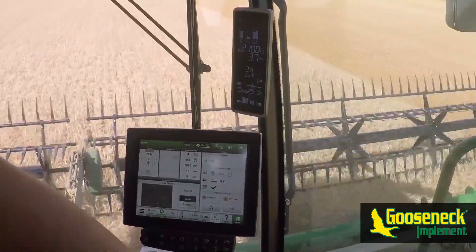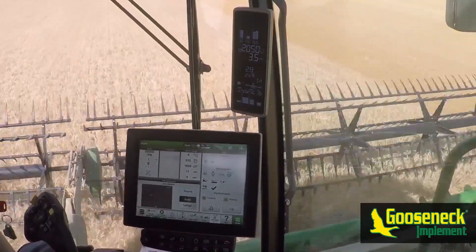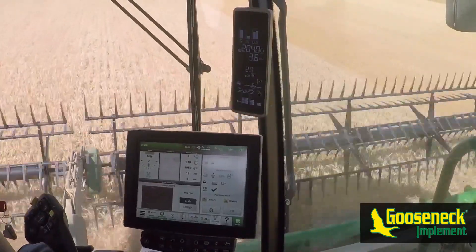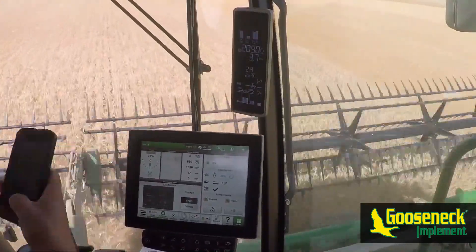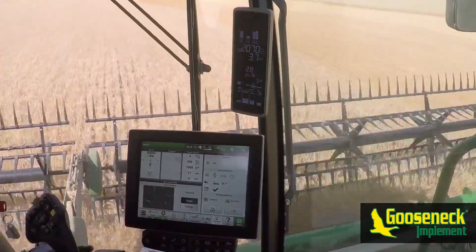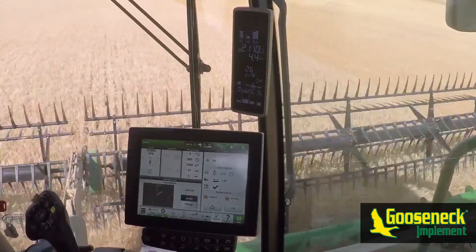From our experience, best practice for coming in and out of headlands into the crop is to engage auto track by hitting the auto track button three-quarters of the way through the turn. Drop the header into auto header height control by hitting number two on the hydro handle, then move the hydro handle backwards slightly to disable Harvest Smart. Wait until crop is flowing into the machine before re-enabling Harvest Smart — we waited a combine length before re-enabling it by hitting number two on the hydro handle again.